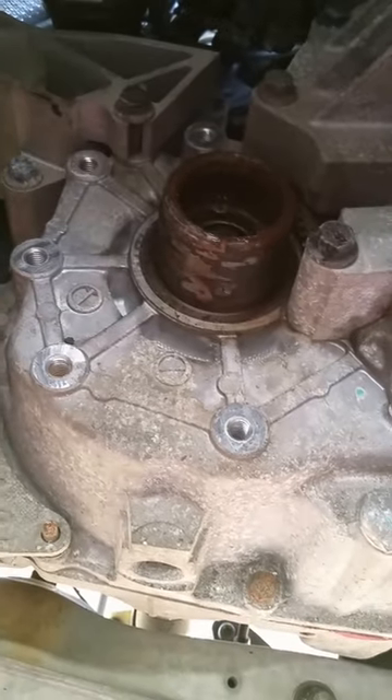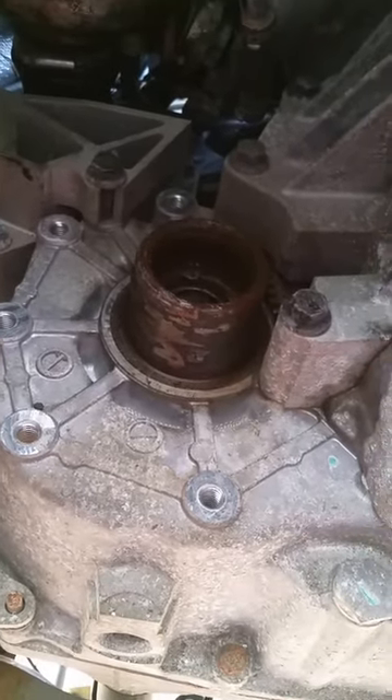Still doing good — took me like 20 to 30 minutes or less. I wish I had this when I changed the turbo. So that is what I'm going to replace.